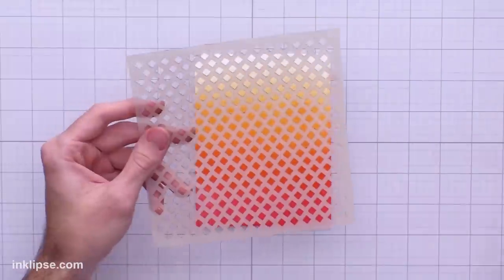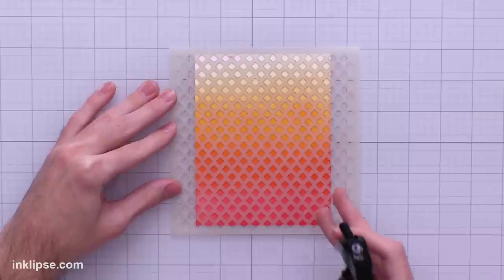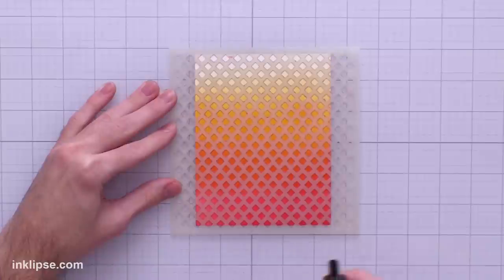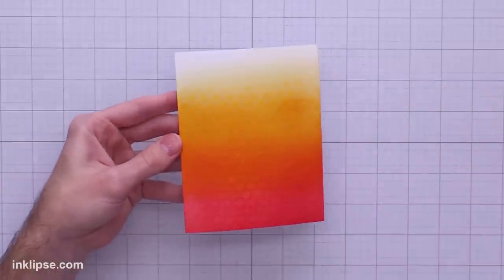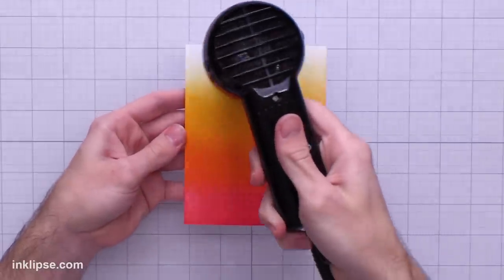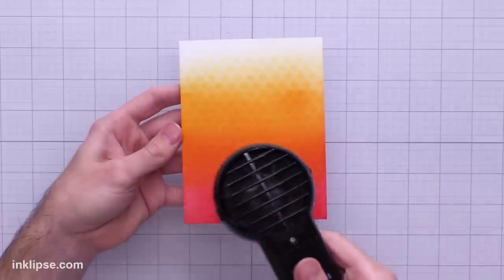I want to add a bit of texture, so I'm going in using the tiny diamond stencil. I'll lay it onto the surface and then aim my water starting from the bottom area, going lighter as we go up. I'll just mist this surface down with quite a bit of water and that water is going to beautifully react with the ink and lift off some color. You can see it's already starting to lift color, and I'll go in with my heat tool too to help the drying process and intensify that lightening effect.